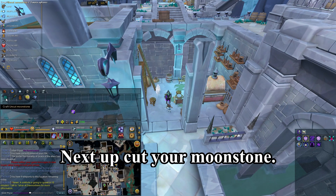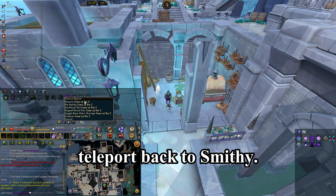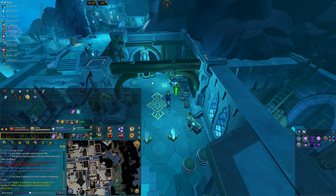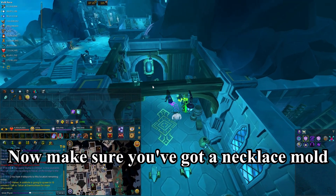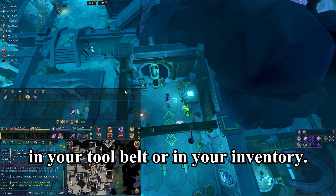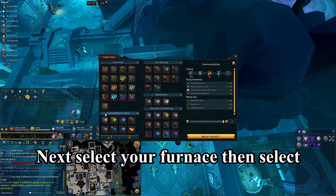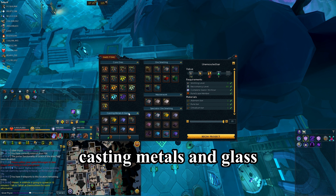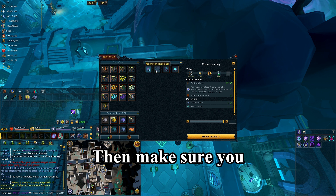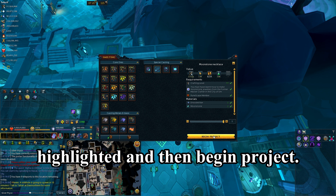Next, cut your moonstone. Now we're going to go to any furnace — I'm teleporting back to the Smithy. Make sure you've got a necklace mold in your tool belt or in your inventory. Select your furnace, then select 'Casting Metals and Glass,' then click the ensouled bar, then make sure you select the moonstone necklace and begin the project.